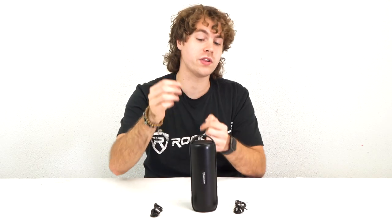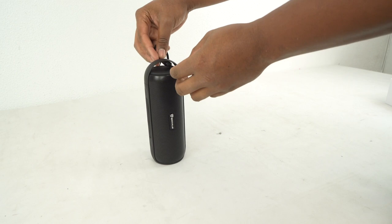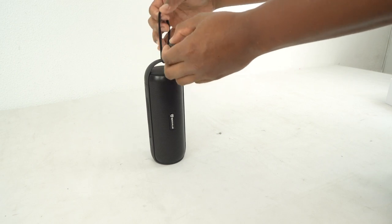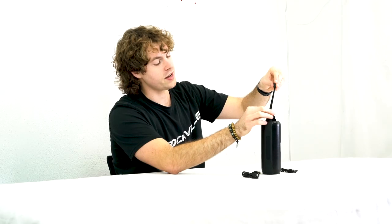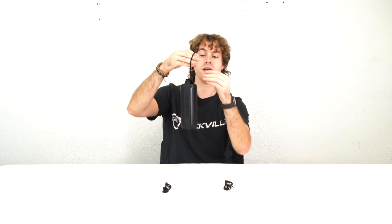On top you'll see a carry handle so you can carry the speaker around. You can also attach the lanyard onto the carry handle — to do that, feed the lanyard through like this, then take the plastic piece and feed it through the loop so you can tighten it up. Now you'll see that the lanyard is secured to the speaker.